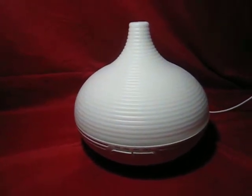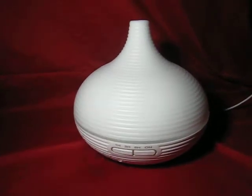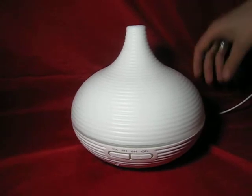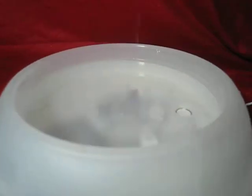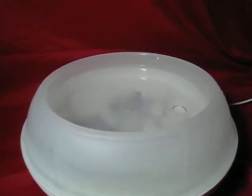Today we will be reviewing the Sirius Road Helicoid Aroma Diffuser. It has a large storage of 300 milliliters. It comes with the diffuser and power cord, and there's a little line here that marks where 300 milliliters is, and I've already filled it because it takes a while.